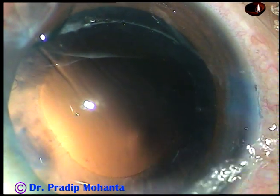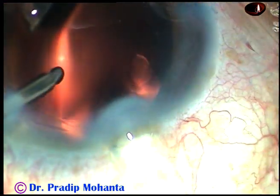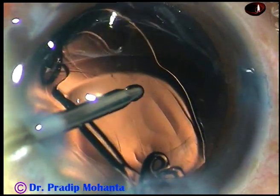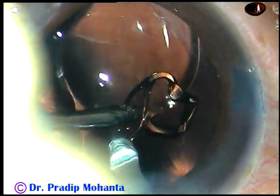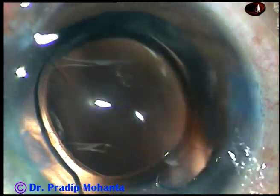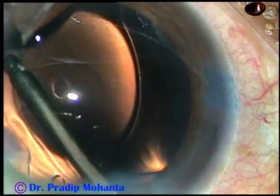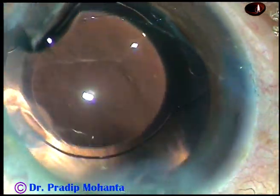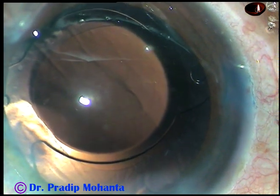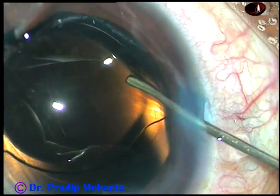Now this is hydro-implantation. This is not for beginners — this is for the expert surgeon. Just keep the anterior chamber formed and implant the lens. The left-hand instrument pushes the trailing haptic into the bag. So within 5 to 6 seconds you can implant the lens into the capsular bag. Since there is no viscoelastic, you don't have to spend a lot of time cleaning the visco.